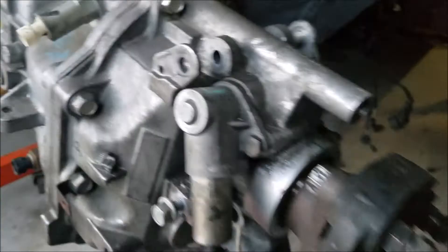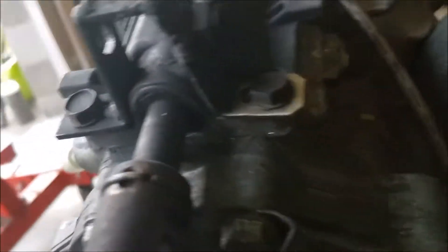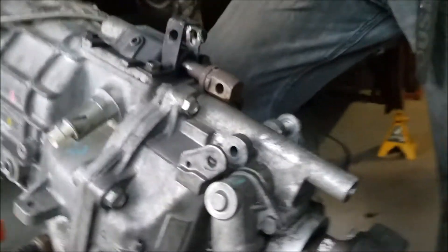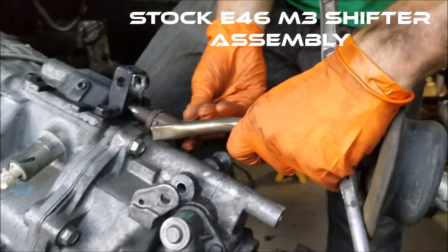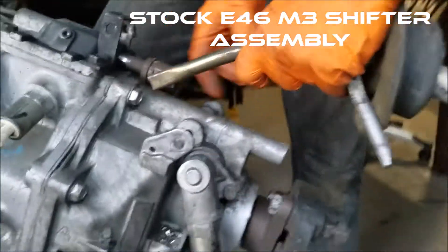Shifter assembly done, and flashlight broken. Update: here is the mount that Tommy fabricated and welded. You can see there's a nut capture plate on one side. Go ahead Tommy, put that on so I can see what's going on. Again, this is the factory E46 shifter assembly.